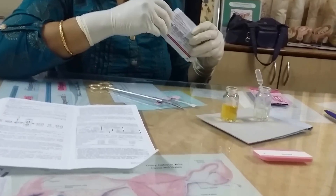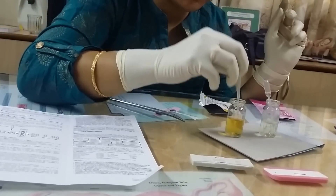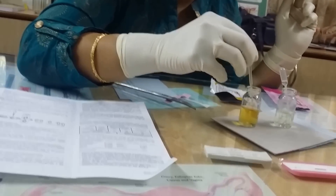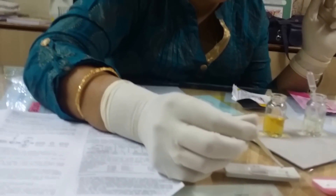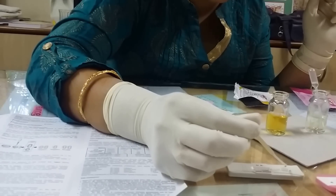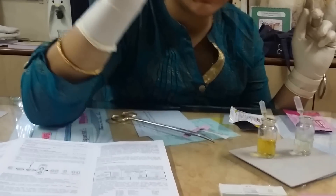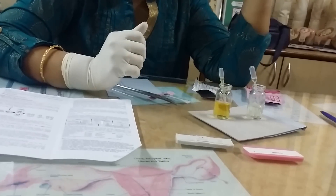Now we are going to open another pack. This is the test device, and from this urine sample we will test as well. You can wait for three to five minutes until you get your result. Do not wait for more than that time.